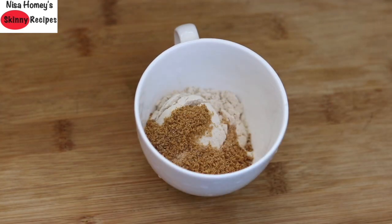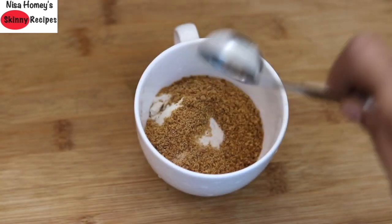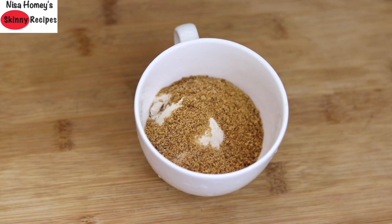Add in 2 tbsp coconut palm sugar. Instead of coconut palm sugar you can also use maple syrup, jaggery powder or unrefined cane sugar. Coconut palm sugar is one of my favorite alternatives to refined sugar. I have already shared the health benefits of coconut sugar — please do check it out to understand more.